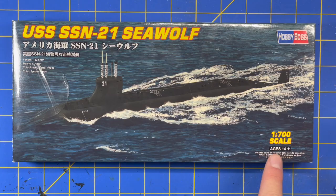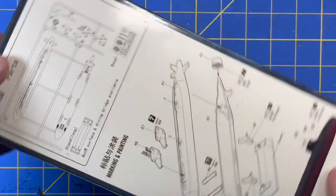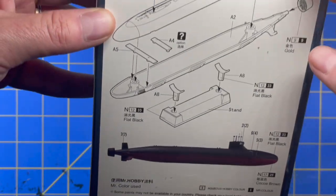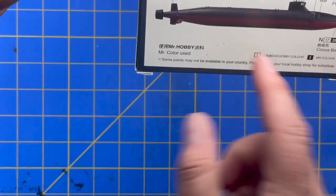On the back it's got the instructions — shows you the sprue, shows you how to put them together, and even includes a paint guide. So let's go ahead and crack this sucker open and take a look.